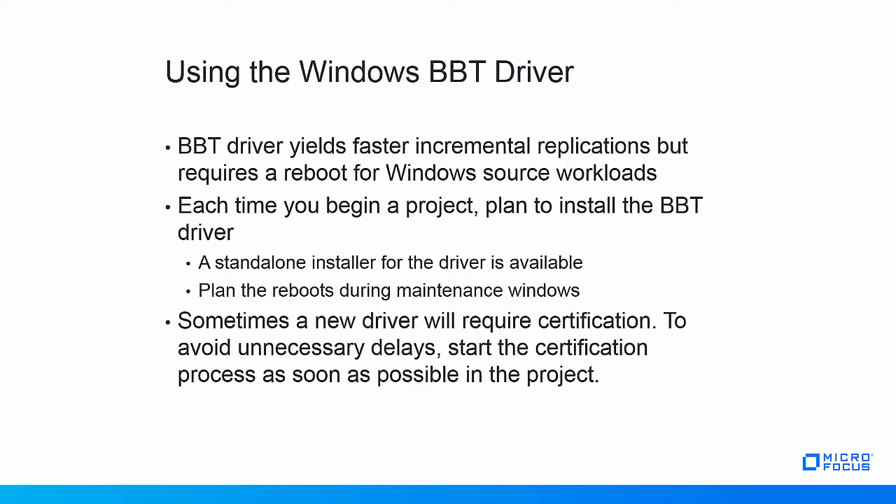Linux workloads do not require a reboot, so the BBT driver is always automatically used for Linux workloads. Because of the reboot requirement for Windows workloads, it's important that each time you begin a project, you make a plan to get the BBT drivers installed. A stand-alone installer for the driver is available and may be used to install the driver during maintenance windows. Sometimes installing a new driver on workloads will require driver certification, especially in large enterprises and financial institutions. To avoid unnecessary delays in the project, start the certification process as soon as possible.